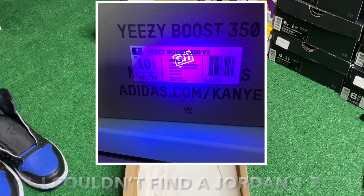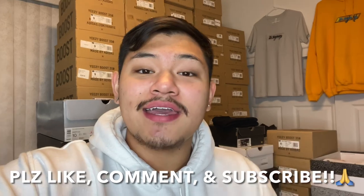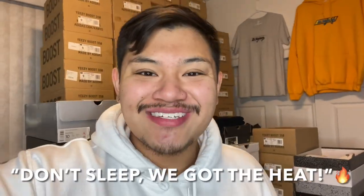Thank you guys so much for watching this video. If you haven't already, make sure you go like, comment, and subscribe, and of course share the video. Until next time, we'll see y'all — love y'all so much, and always remember, don't sleep.